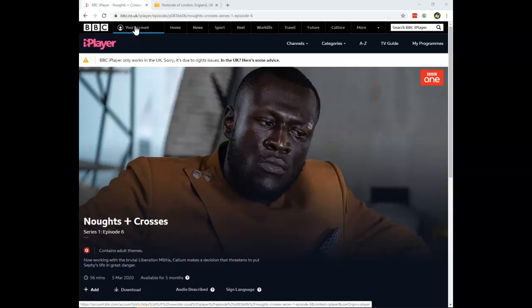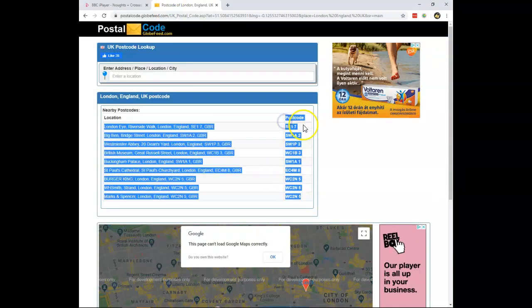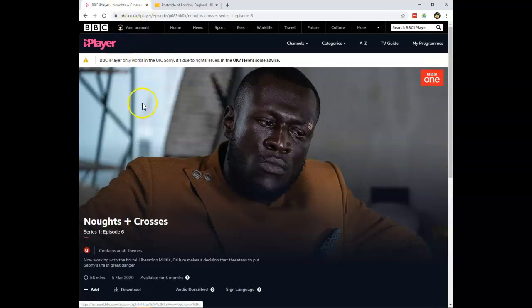Make sure to register it with a zip code in the UK. Here you can see a list of different zip codes for the UK, so just pick any of these and make sure to use this zip code as you register your free BBC iPlayer account.